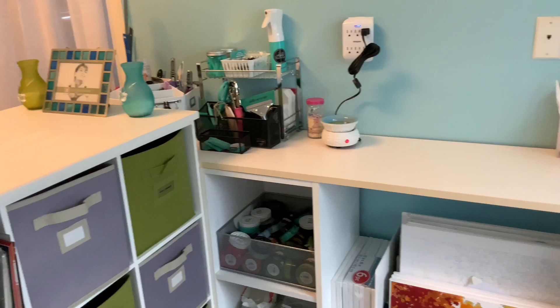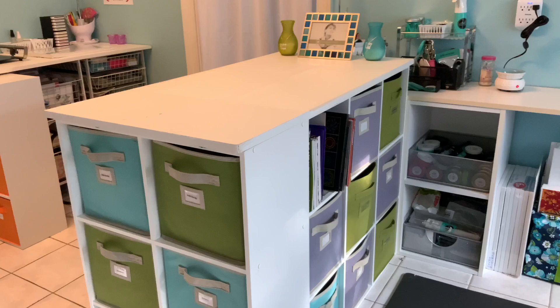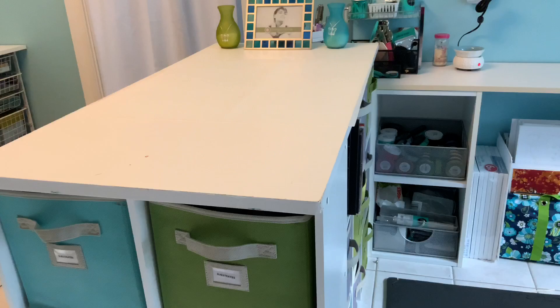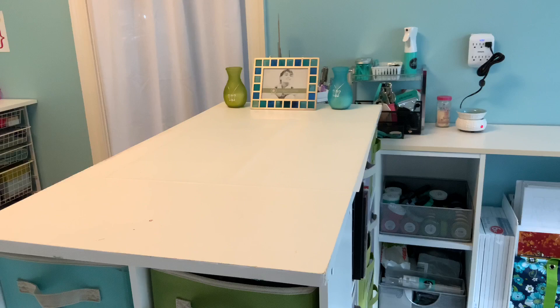Over here we have the Chalk Couture station — I don't have a sign for it yet. I actually built every piece of furniture in here — all these cube storage and modular pieces — so I'm very proud of my studio. This section here originally was going to be my paint-by-number prep station, Chalk Couture station, and diamond painting area, but now it has become my recording station.